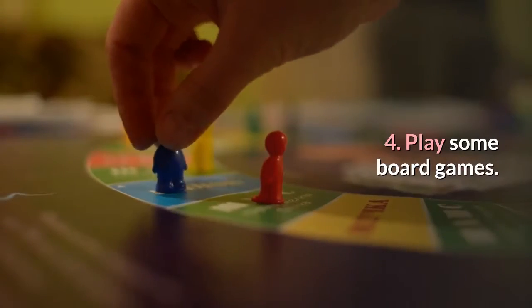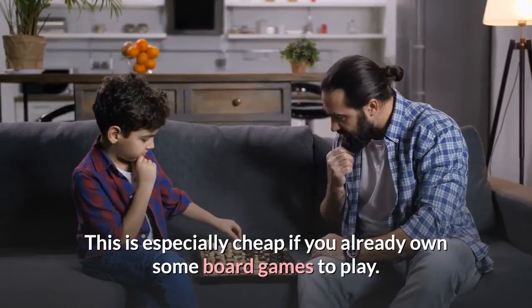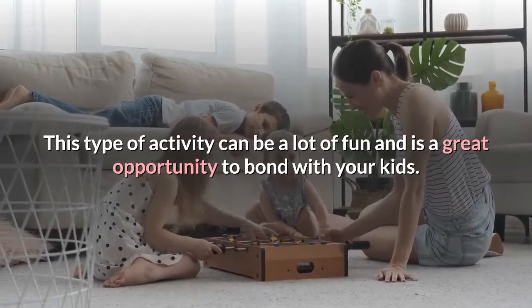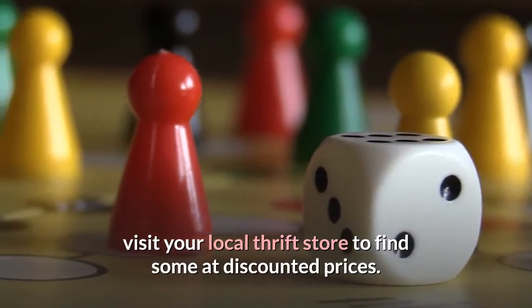Play some board games. This is especially cheap if you already own some board games to play. This type of activity can be a lot of fun and is a great opportunity to bond with your kids. If you don't have any board games, visit your local thrift store to find some at discounted prices.